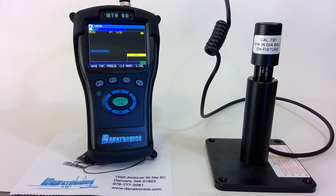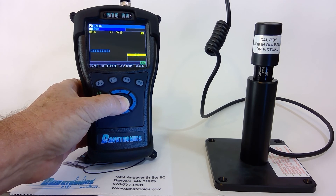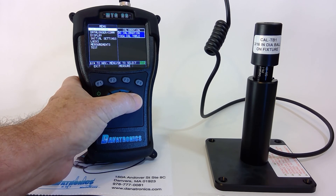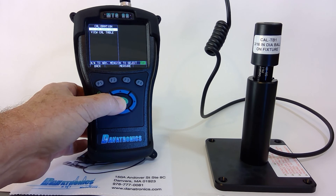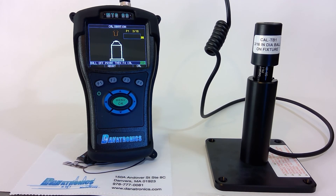Now that the initial calibration is done, let's do a multipoint calibration. We press Menu OK, right arrow key, and then OK to do a calibration. And again, we follow the directions on the screen.